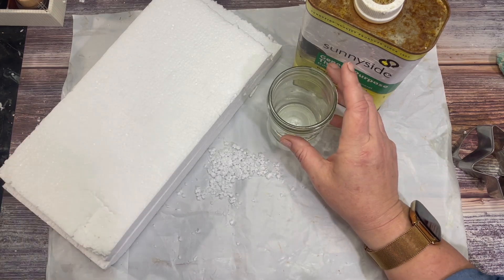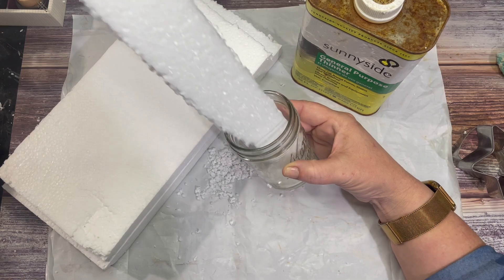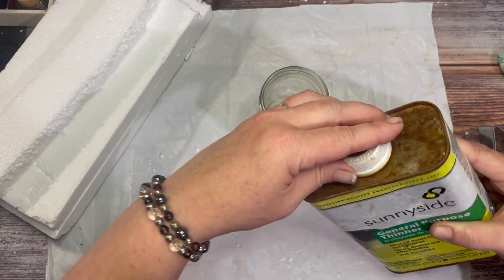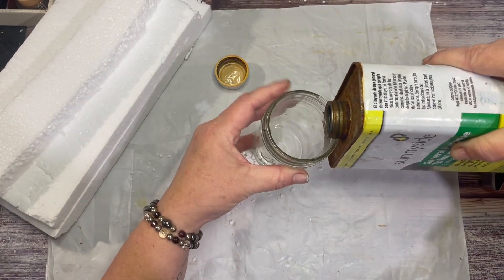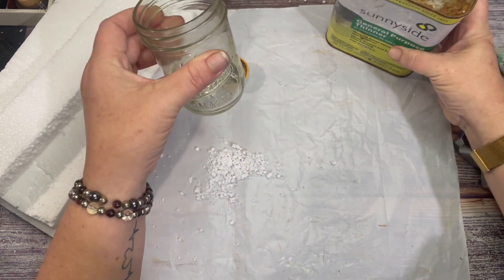The first thing you're going to do is cut your styrofoam into pieces where it can easily fit into your glass. We're going to take our paint thinner, and we don't need a lot, just an ounce or two.